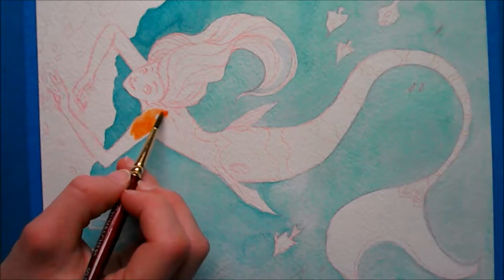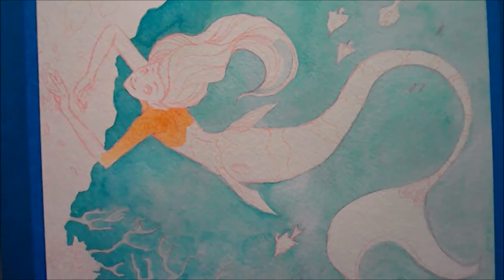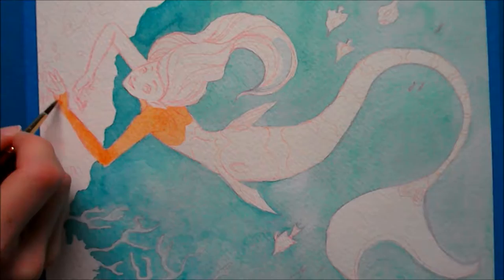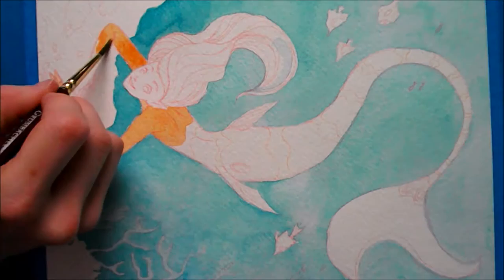Sorry, the lighting changes a lot in this painting. I did it over a couple of days and the quality of the sunlight varies. I tried to do it early in the morning so the sunlight wasn't too bright, but you can see towards the end of the video the sun is just so bright and there are a lot more shadows. Hopefully it's not too bad.